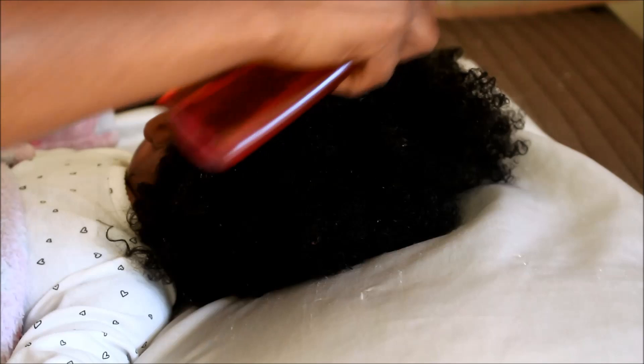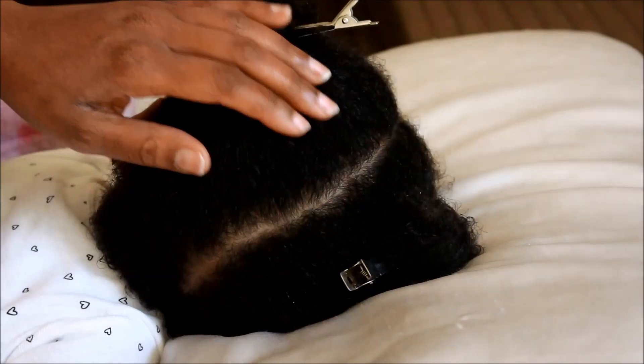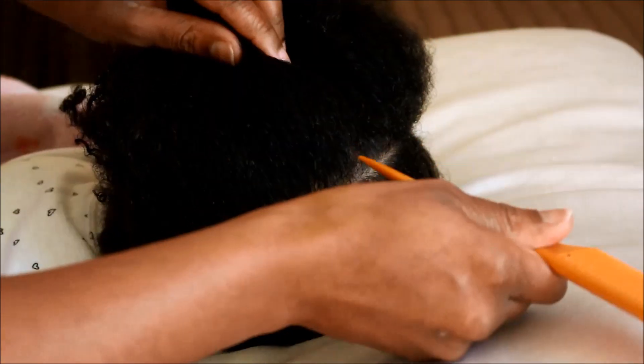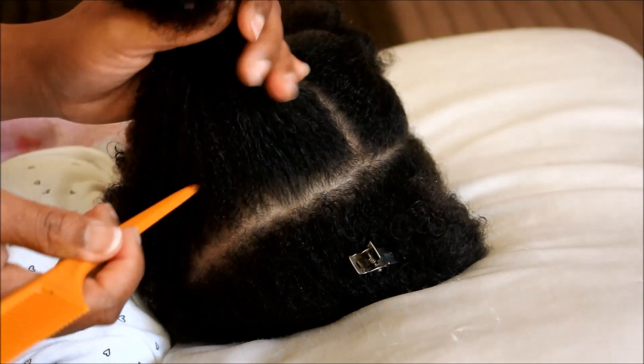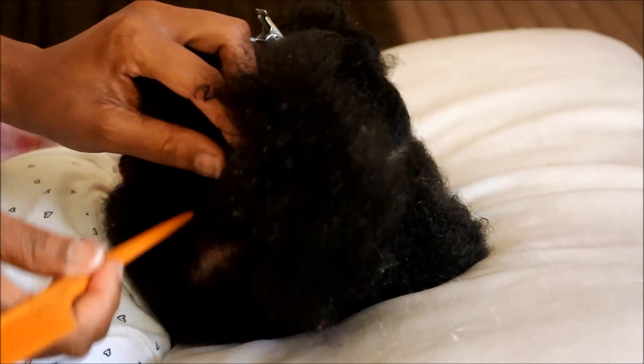I'm starting with freshly washed hair and what I am doing is spritzing the hair with a water and glycerin mix. I began by parting the hair into two sections and now I'm parting it into another section. So once the hair is parted into three sections, I part her hair into a V shape.